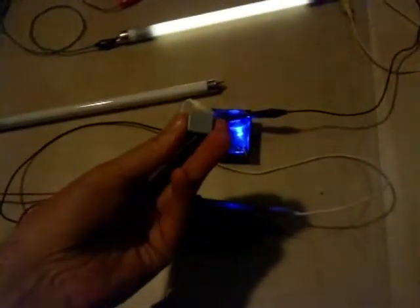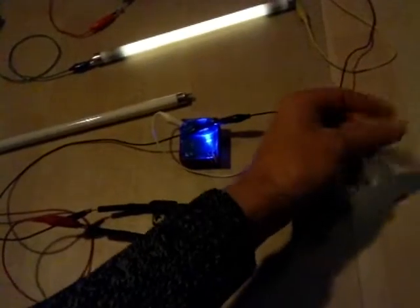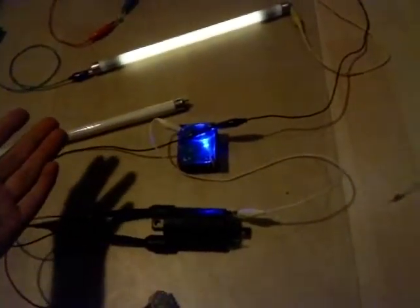So everything is lit up now. Of course it's not bright, but it's lit up. And I tried a capacitor in the circuit, but my impression is that it is stinging, so I think it's converting back to normal electricity — not just radiant energy.